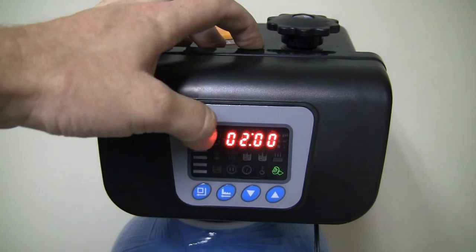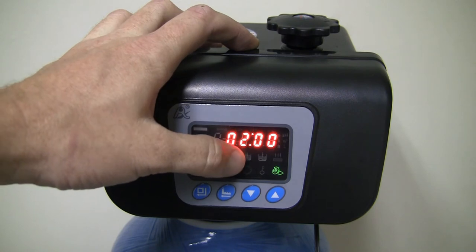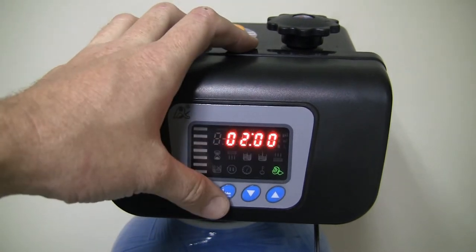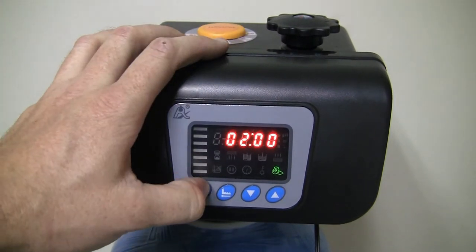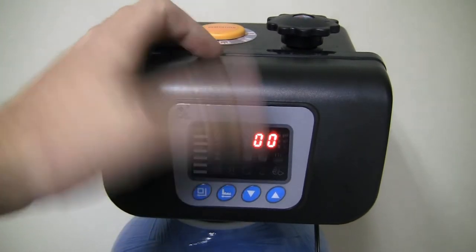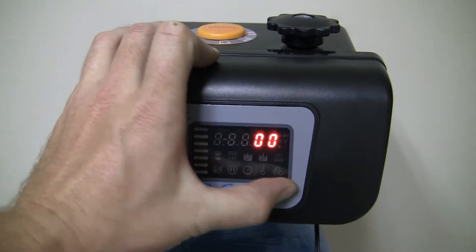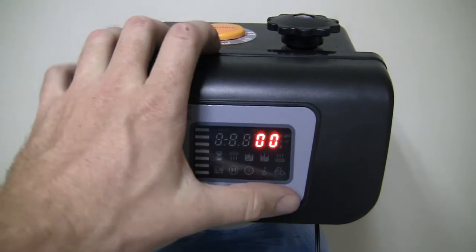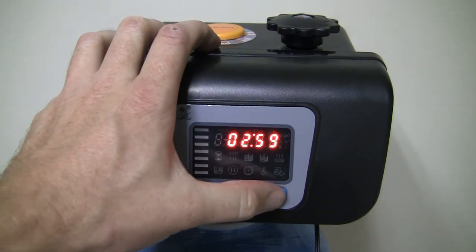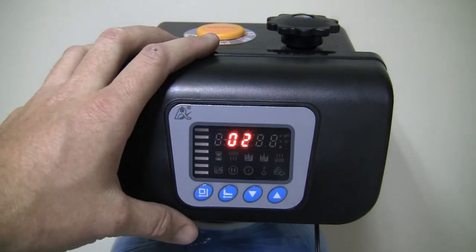Now this is the time of day it's going to do the regeneration. At the moment it's set to 2 o'clock in the morning — again, this is a 24-hour clock. I'm quite happy with 2 in the morning, but if you want to change it, click once to change the hours, whether it's 1 o'clock or 3 o'clock. You can see there are 23 and 24 hours available. If you want to change the minutes, just change it to 59 minutes or 1 minute, whatever your preference is.